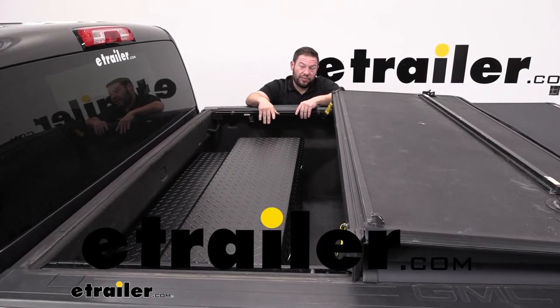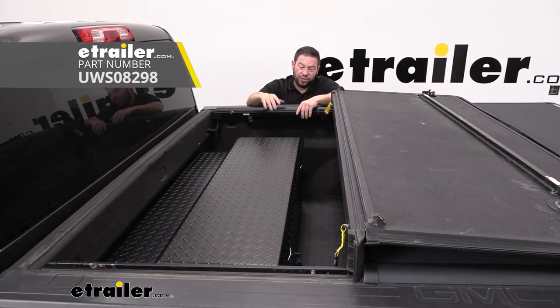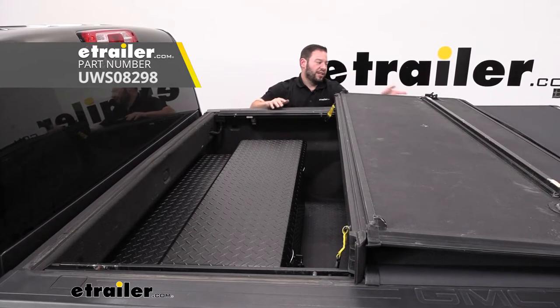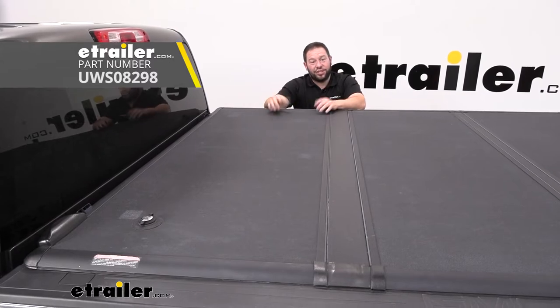What's up everybody, it's AJ with e-travel.com. Today we're going to be checking out the UWS under tonneau tool chest. It's like a toolbox except it doesn't sit up on the rails — it's going to sit underneath in your bed so that your tonneau cover can go back over it and you can still use them both at the same time. Let's check it out.